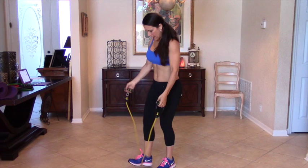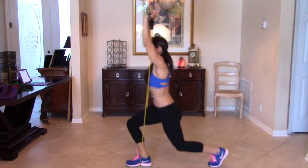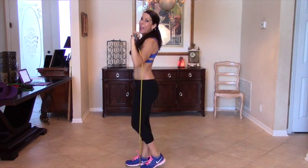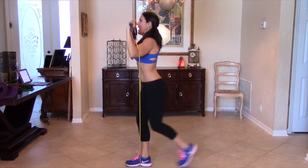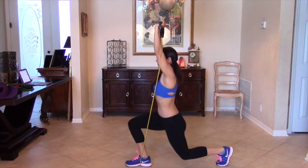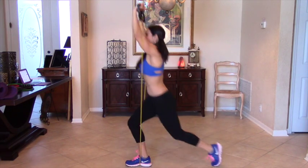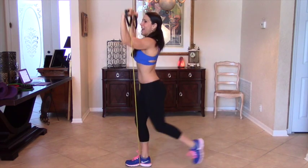And then we're going to switch it up. Take it to the other side and we're going to do ten on this side. This is a great compound movement — we're working our lower body and our upper body at the same time and getting that heart rate up there. Five, six, seven, eight, nine, and ten.